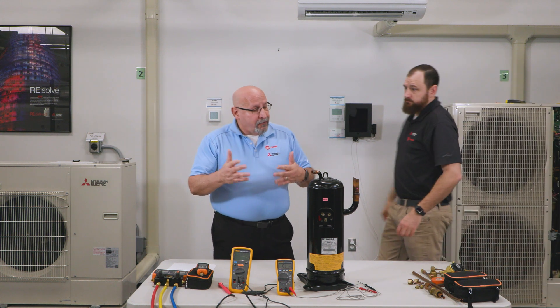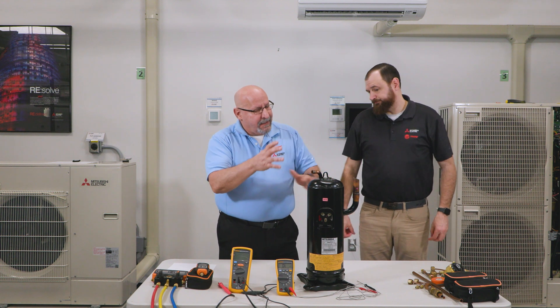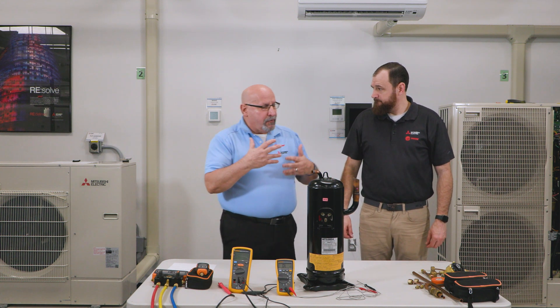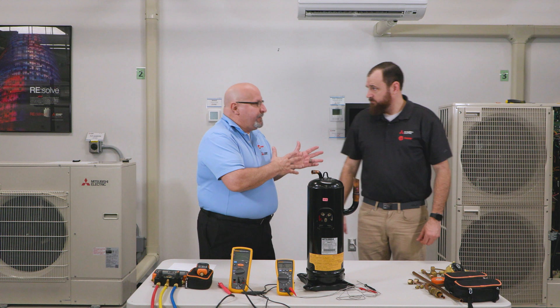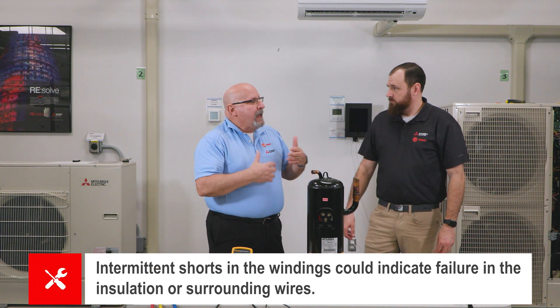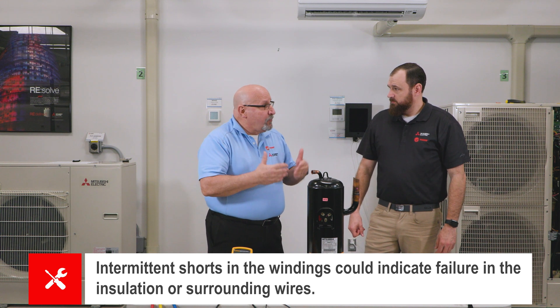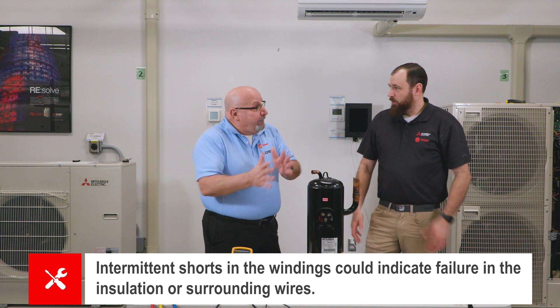Now we're going to get into the megometer test, or the Megger. If you have an intermittent breaker trip, it could be an intermittent short in the windings — a sign that the insulation around the wires or the windings is failing.